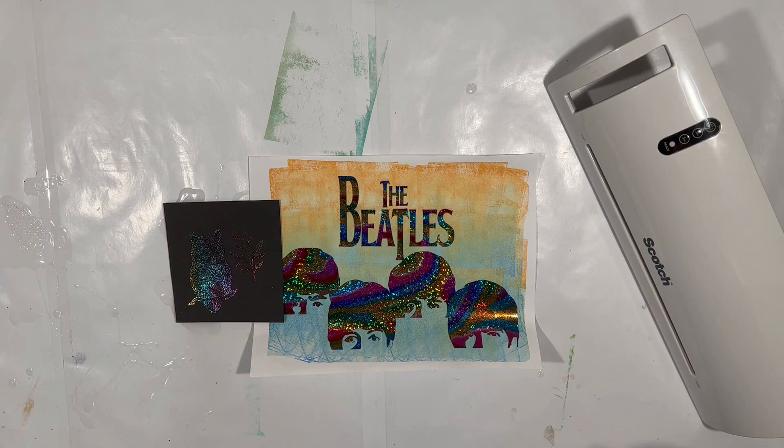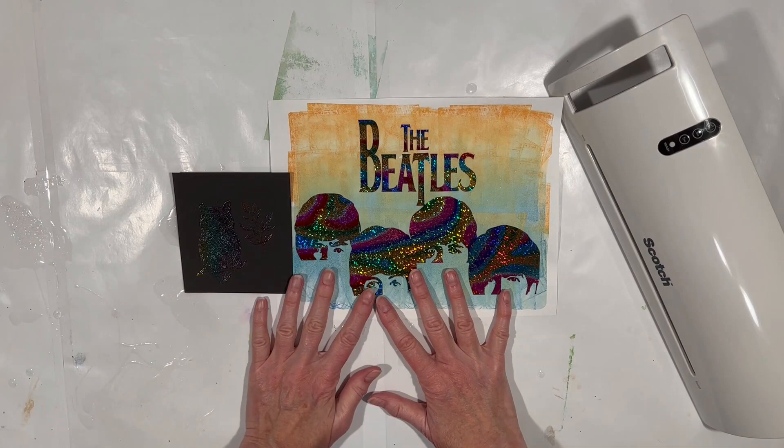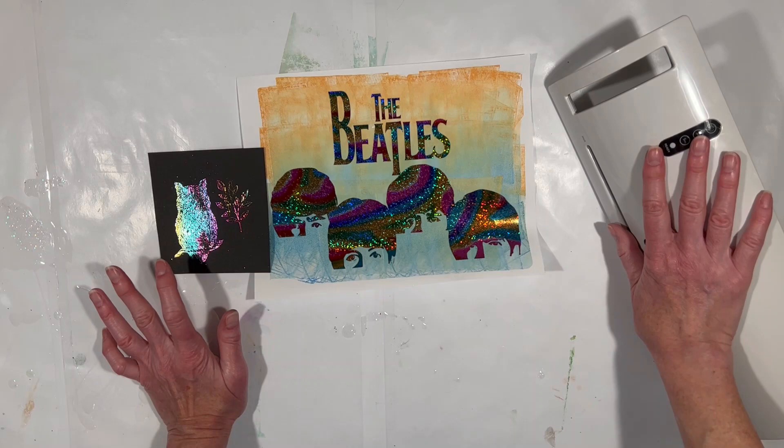Hey everybody, Swirl here, welcome back to my Paper and Other Obsessions channel — two obsessions here: paper and the Beatles. We are going to revisit this in a comparison sort of way. These were two different ways that I got foils onto paper, so two different adhesives were used: laser toner and embossing powder to get foils onto paper, and in both cases they had to go through a heat and pressure device.